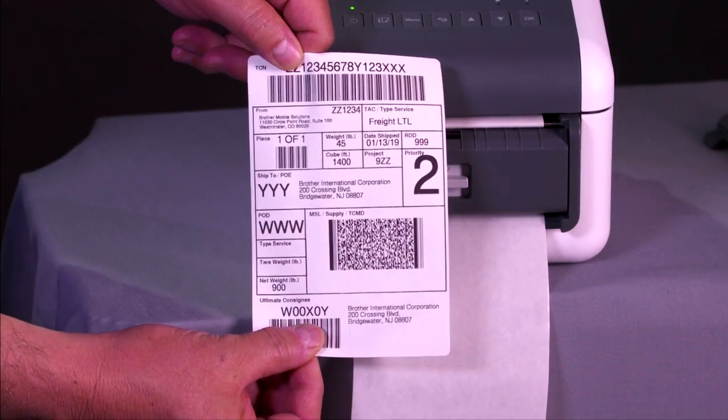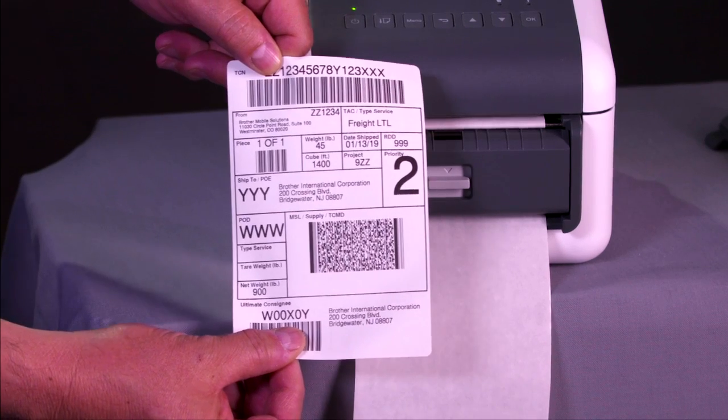And you're ready to go. Pull down the liner and you can just take the label and apply.